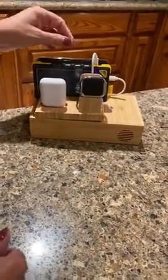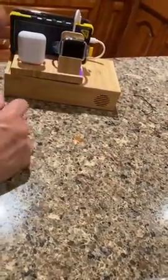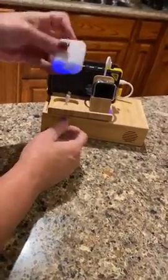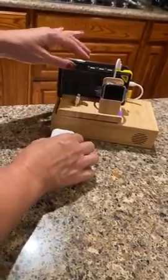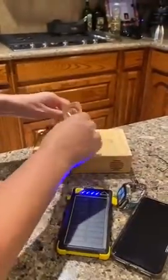This thing is so cool. The only thing it doesn't come with is the charger for the Apple Watch, but it fits right in there. It comes with the charger for the earbuds — if you have this brand or a brand that works with a charger you can put through there. It also has a generic charger, another iPhone charger.